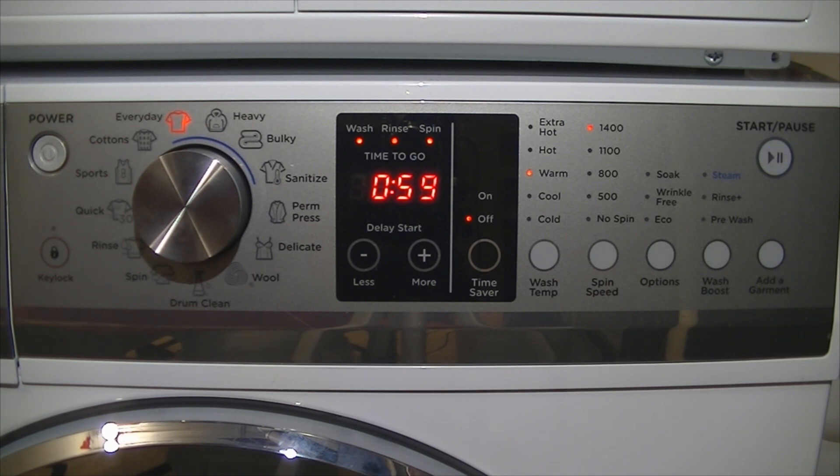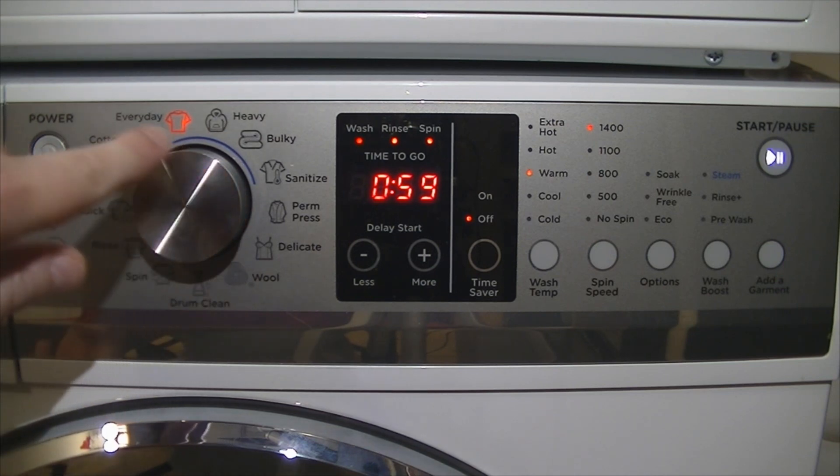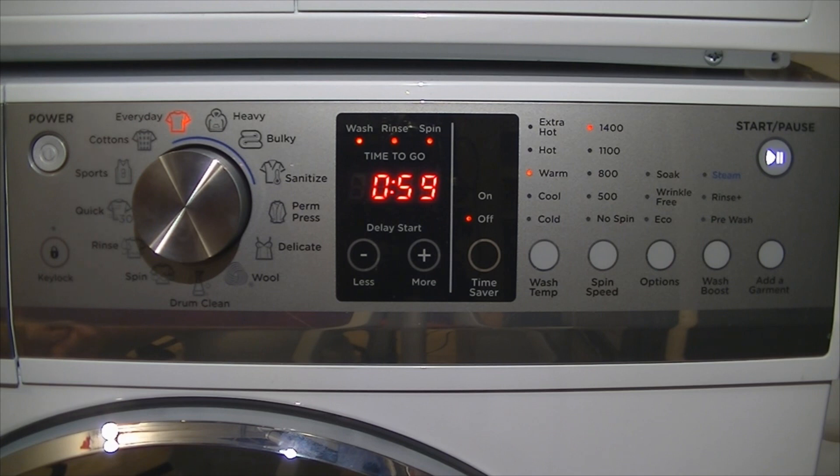Wrinkle free will tumble at the end of the cycle. Soak adds soaking portions throughout the wash phase — pretty simple. Pre-wash, again pretty simple, will add a pre-wash to the beginning of the cycle. Rinse plus will add an extra rinse. Rinse and steam will do a steam wash — you can see the blue bar across the center, showing the cycles that you can activate steam on.